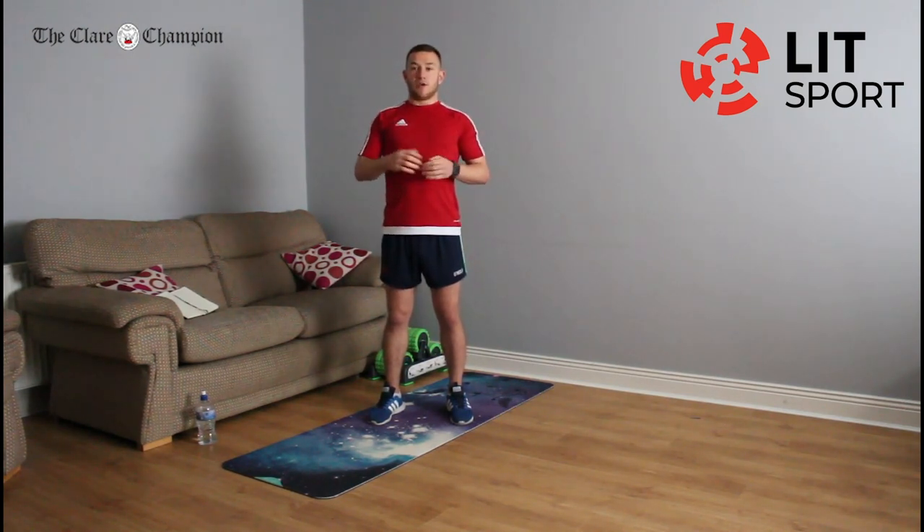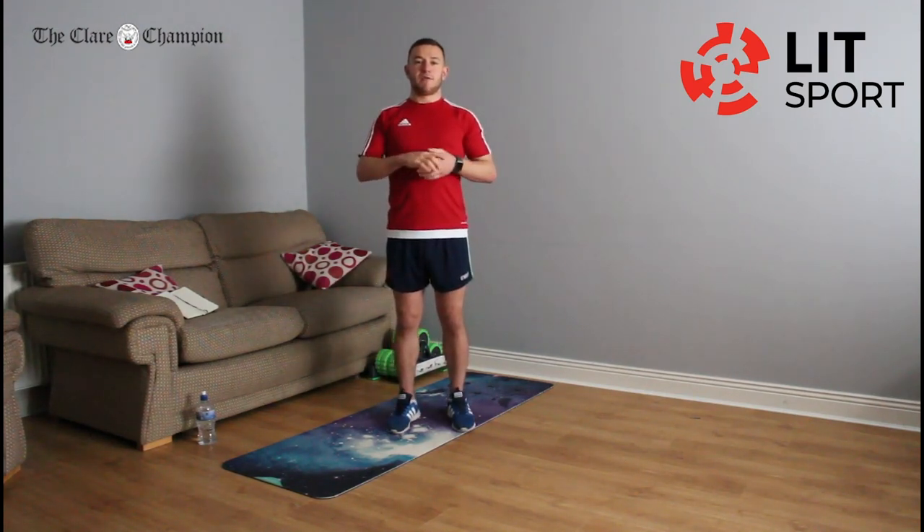Hi everyone and welcome to NIT's Home Workout with me David Greedy, in conjunction with all our local media partners. We are going to be running a 3-week fitness program delivering 3 different workouts over the week, releasing them Monday, Wednesday and Friday at lunchtime.